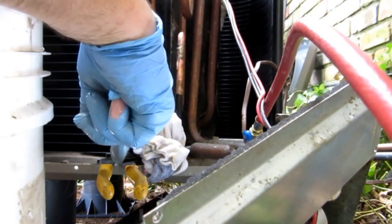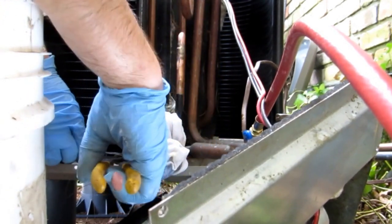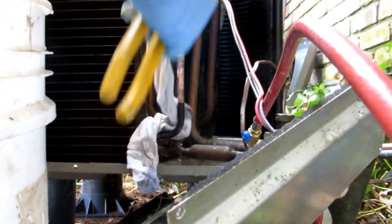I put the pliers under there because it kept wanting to pop off, so this way it'll stay in there. That's good.